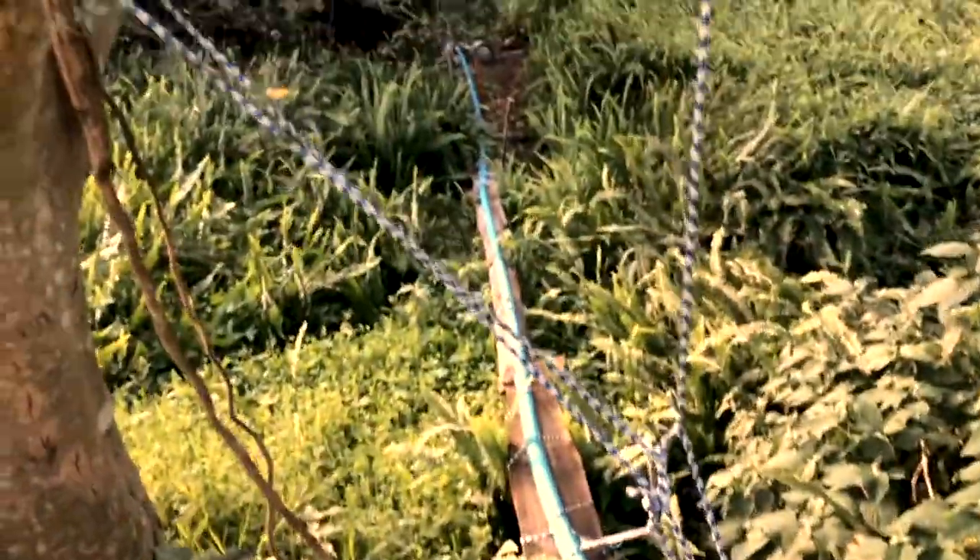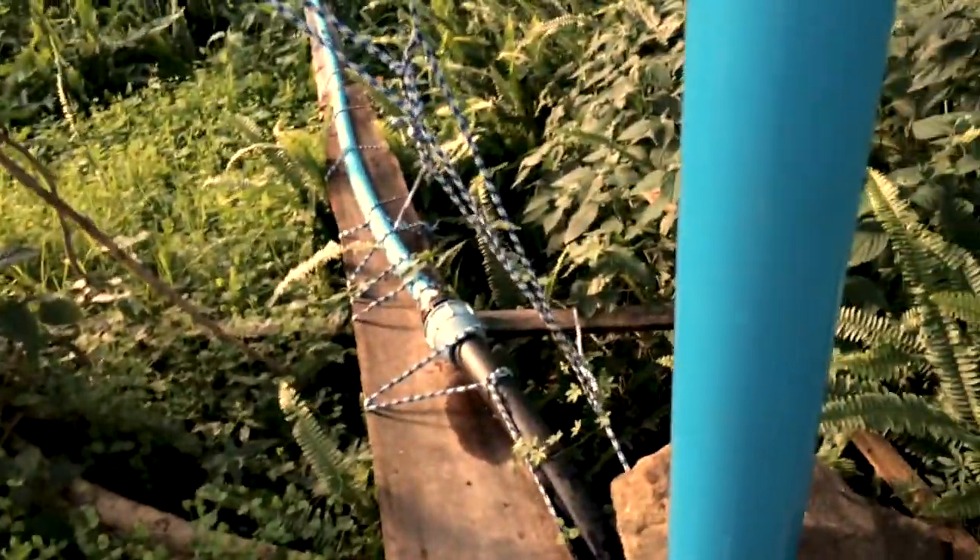I've got 12 meters of PVC going down — that's a 50mm pipe — and that's all tied up here. You can see that every stump, the whole tree, is vibrating from this ramp. It's a 12-meter ramp.